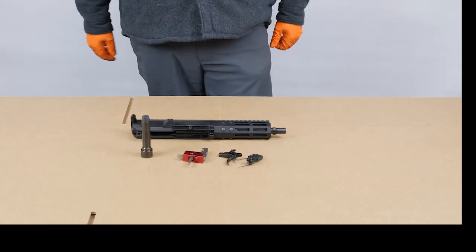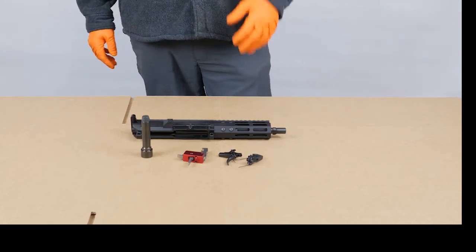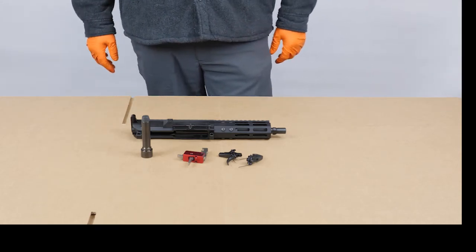Hey guys, Paul from FM Products. I want to talk a little bit about what we've learned about triggers and make some recommendations to get you a good reliable product.